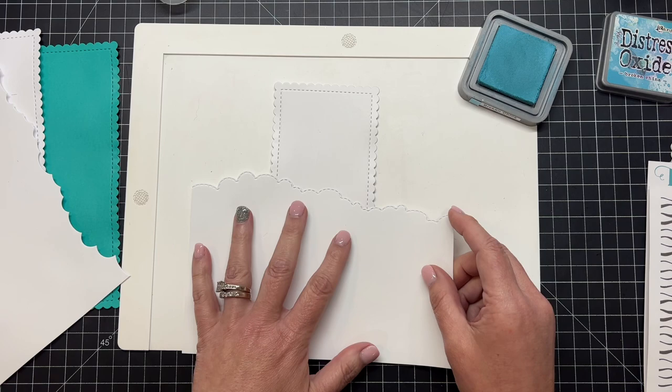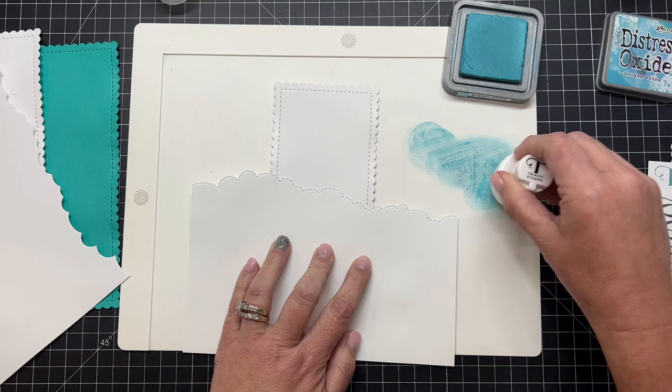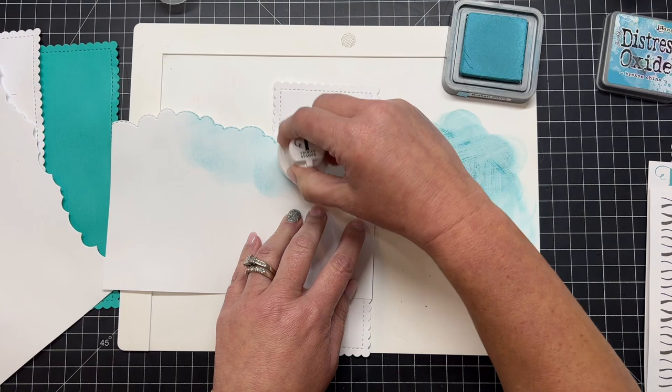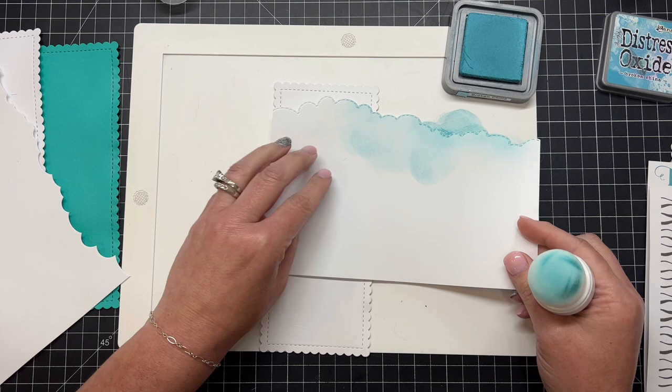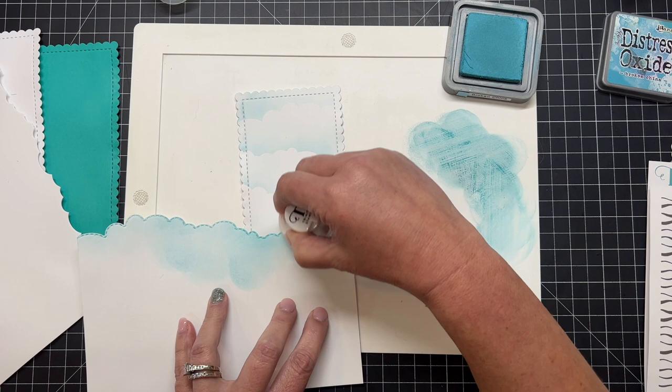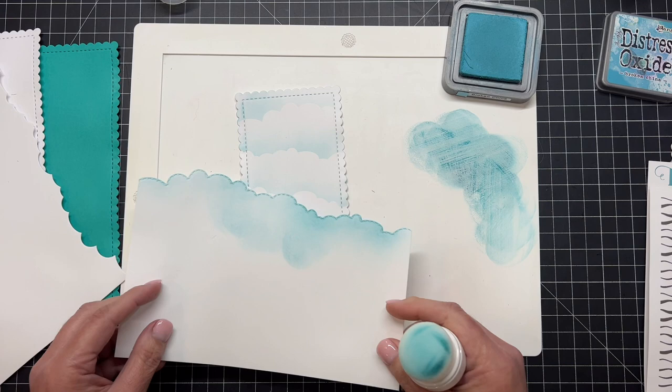It just depends on the direction you want your big fluffy clouds to flow through the sky. I'm going to use the puffy side — the positive side — which is what we'd normally use on our cards. You can see that cute little stitched edge. Because this is a long slimline die size, I can shift this scrap piece of paper from side to side to get different looks of clouds so they're not all the same. It's one more way to stretch the use of our dies for a different purpose than intended.